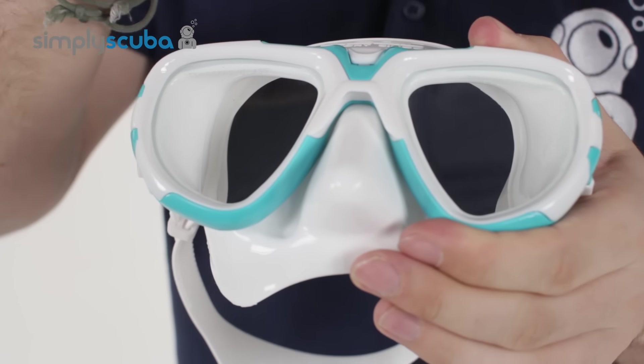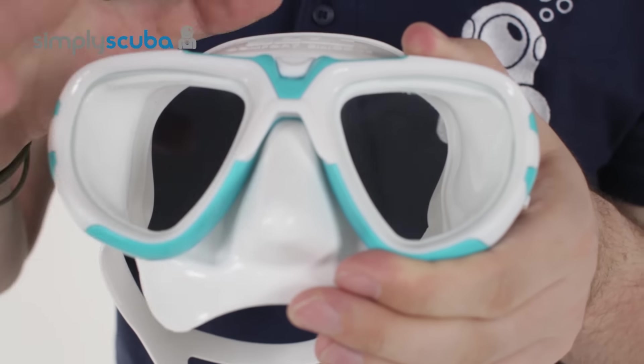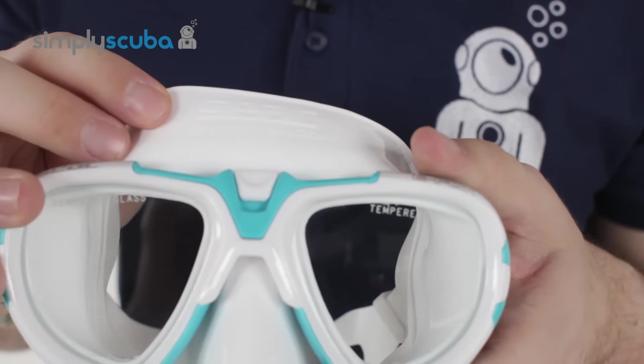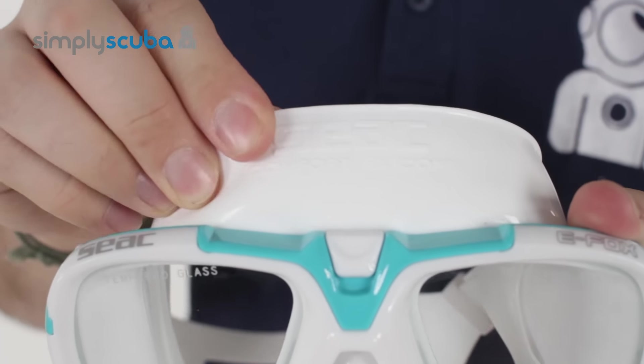The lens is much stronger than just conventional glass, and the frame structure is going to prevent it from changing shape while you're in the water. The silicone skirt uses comfort silicone, so it's much more hypoallergenic. It's much softer and pliable as well.